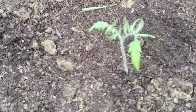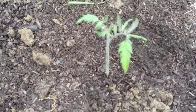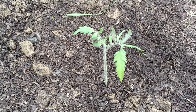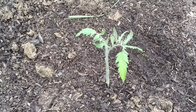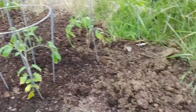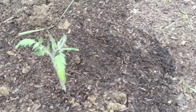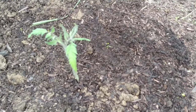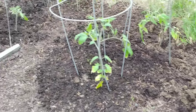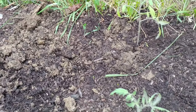For tomato plants: plant them deep, all the way up to the top two sets of leaves. I could have planted it even deeper, but eight inches in the ground is fine enough. Plant them deep, don't let any leaves touch the ground — that's the tips I can give you for tomato plants. All the way down the row they are all probably twice as deep as a red or blue cup, whichever you've got.